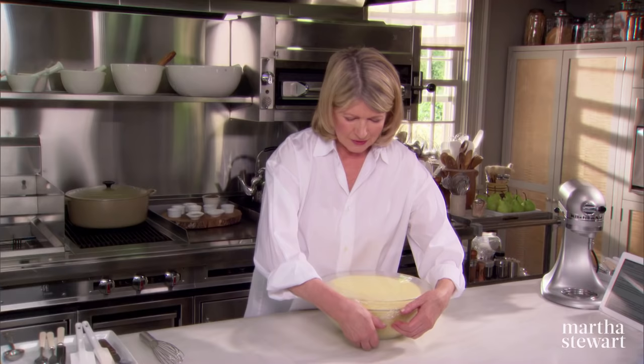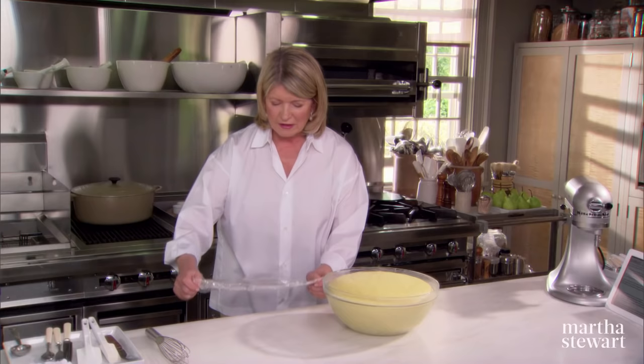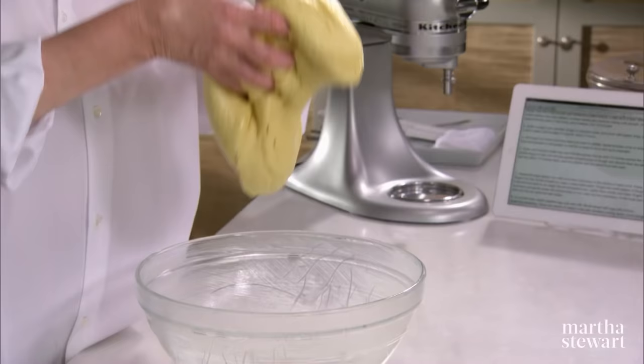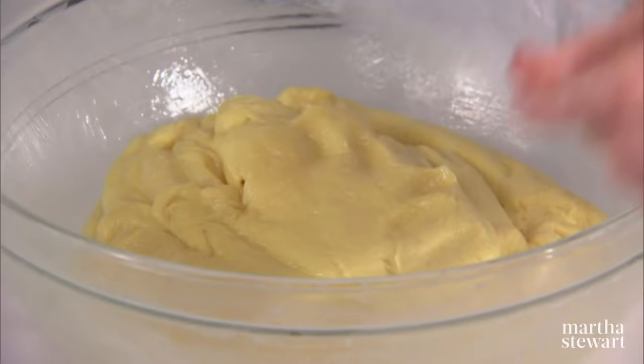Warm, dry place for about two hours. Now this is two hours later — look how beautifully risen the dough is. Just carefully take the plastic wrap off. It's so buttery it doesn't even stick. And what we're going to do now is deflate and then cover it again and put it in the refrigerator for eight hours or overnight. So gently pick up the dough and plop it down two or three times — that will certainly deflate it. It is spongy and soft and it smells really good.